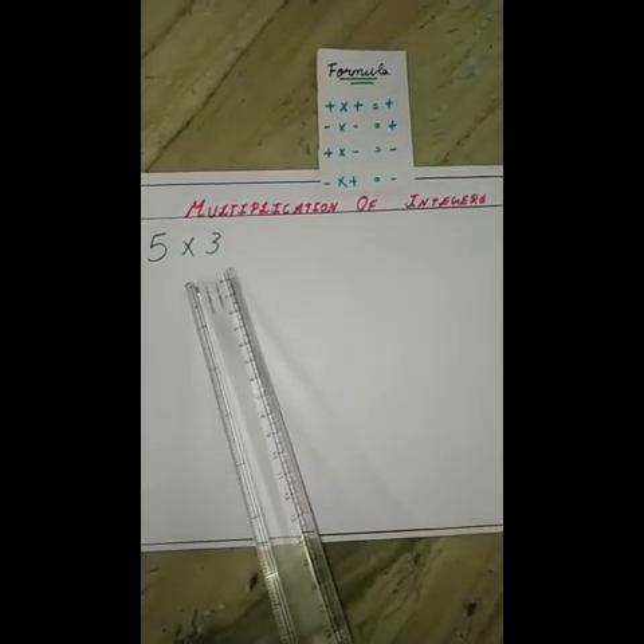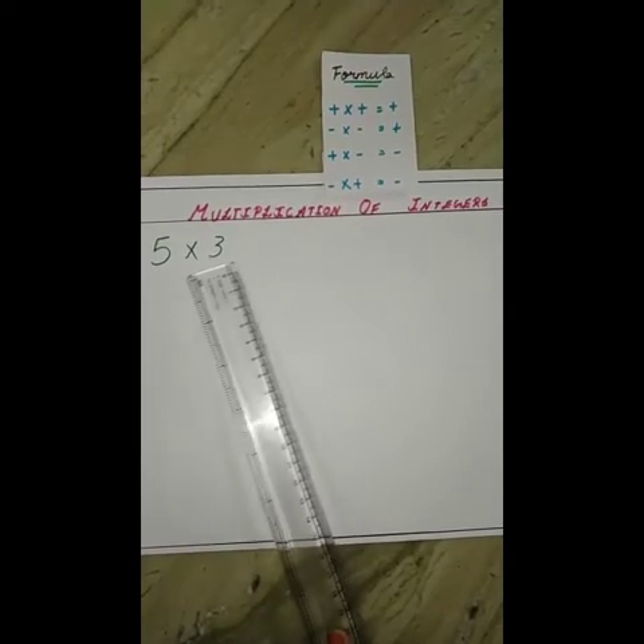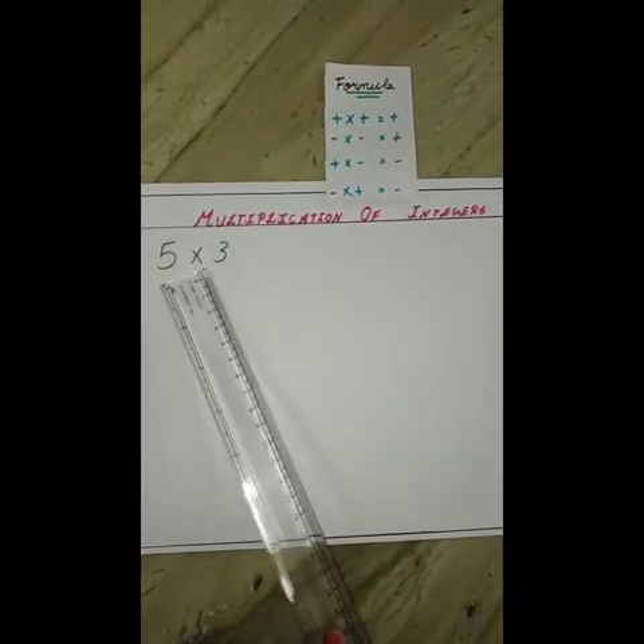This is our first sum: 5 into 3. So according to our formula, plus into plus is equal to plus. Here, both are positive, so our answer will be in positive.